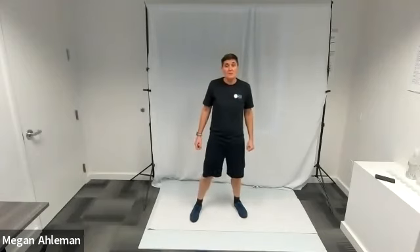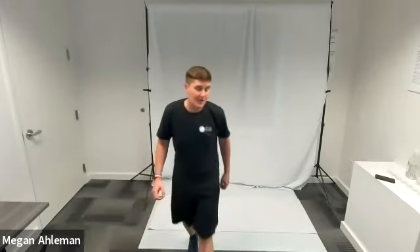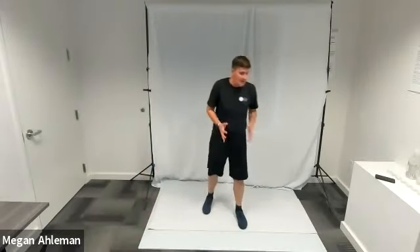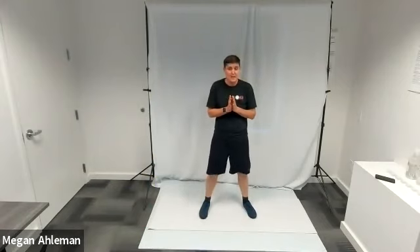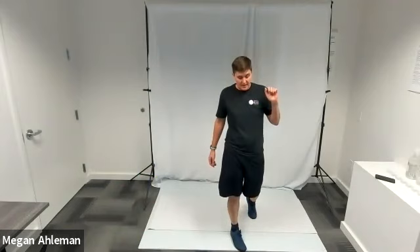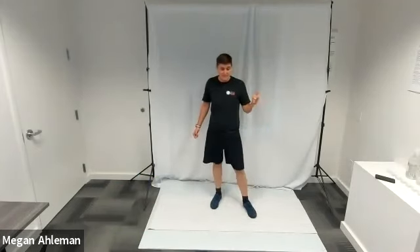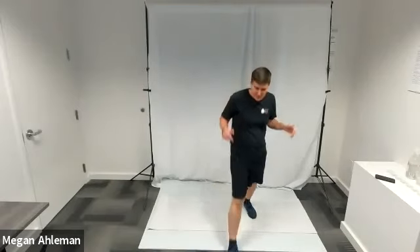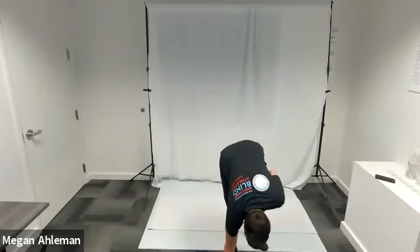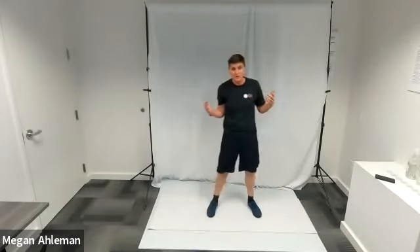We are excited to share our mission through our intermediate full body circuit workout today, by providing life-changing opportunities through sports and physical activity to individuals who are blind and visually impaired. My name is Megan and I will be leading you through the workout. We will begin with a dynamic warm-up, then do three circuits: a standing core circuit, a standing leg circuit, an arm circuit, and a couple of extra full body circuit challenges, concluding with our cool down.